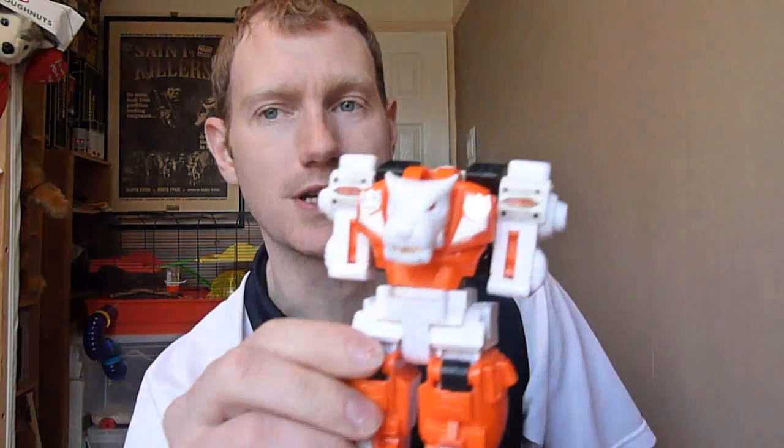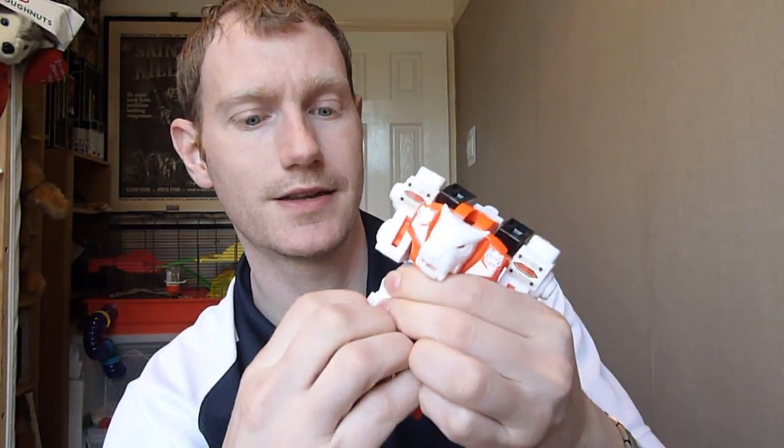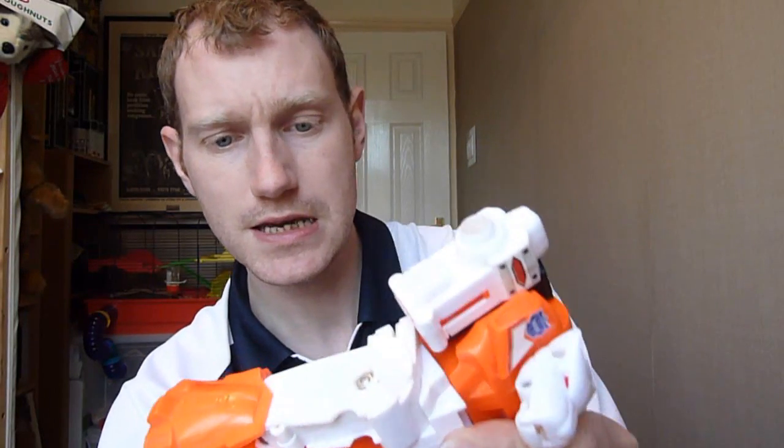I've got some more bits for Predaking. Someone asked me to do a review of my knockoff Predaking that I bought a few weeks ago — I'm probably not going to do that, but they did ask about the quality. The quality isn't too bad, the plastic feels cheap. You can hear it clicking reasonably well actually — it's pretty good. Bits of it are dodgy, other bits are okay.